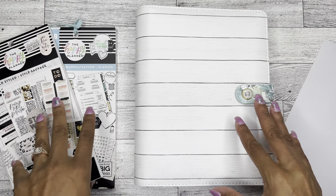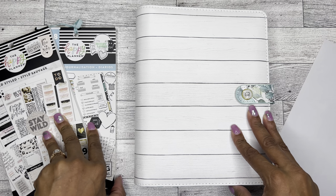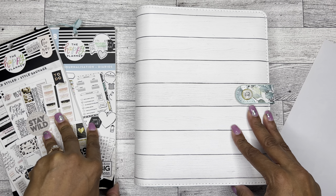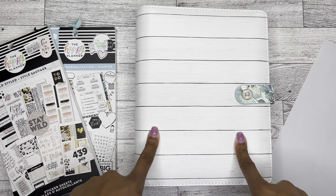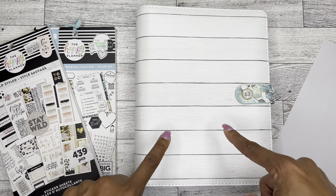Hello! It's Brandi Janae here. Thank you so much for tuning in to my channel today. I would like to welcome you if you are new and welcome you back if you are returning. I truly appreciate your support. In today's video, I am going to be planning in my Erin Condren daily planner, so if you're interested in seeing this plan with me, please be sure to stay tuned.